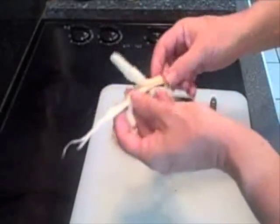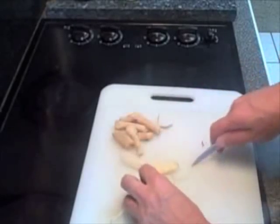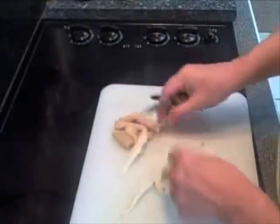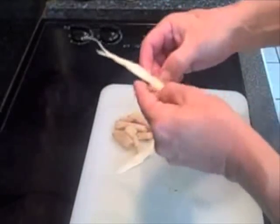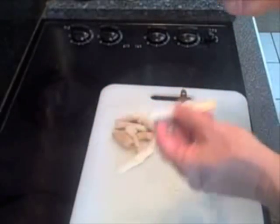Once you get that done, you can either rice it or just chop it up and put some butter on it, which is how I like it. It's amazingly tough, but once prepared — delicious.